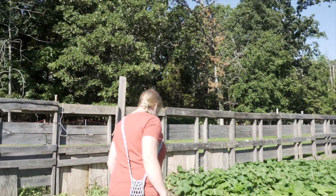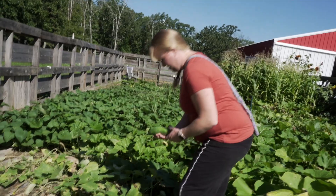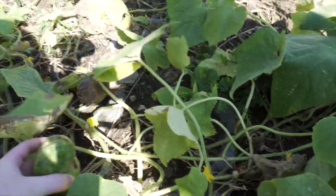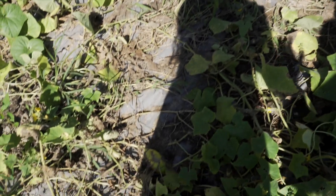I think the cucumbers are done. Except for the gigantic ones that are over here — except for this one, and this one right here. That literally looks like a pepper. I can't film at the same time. And there's like three over here.